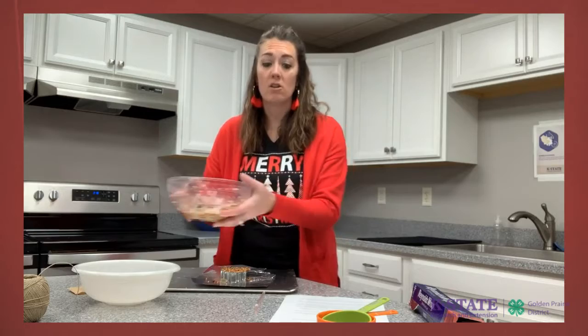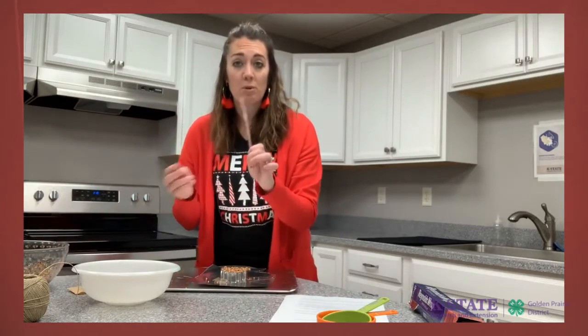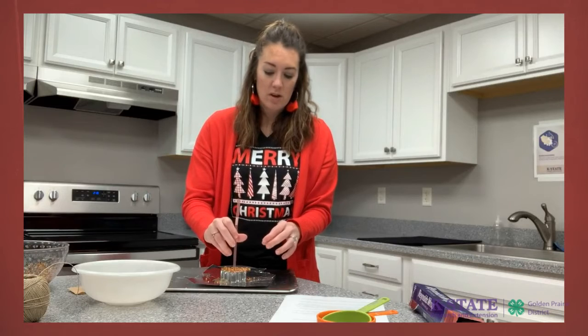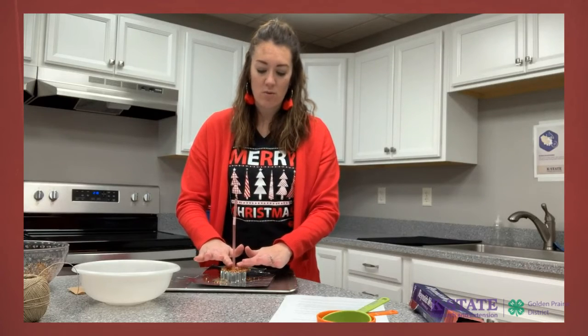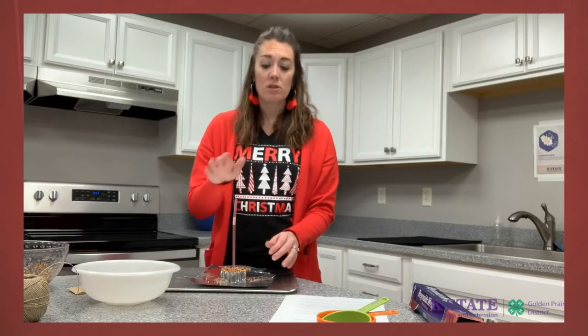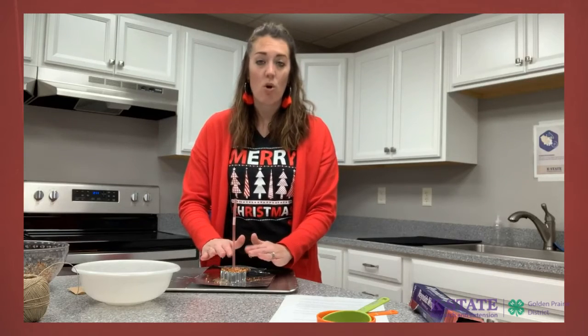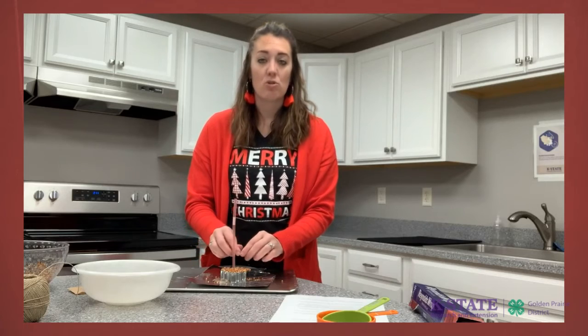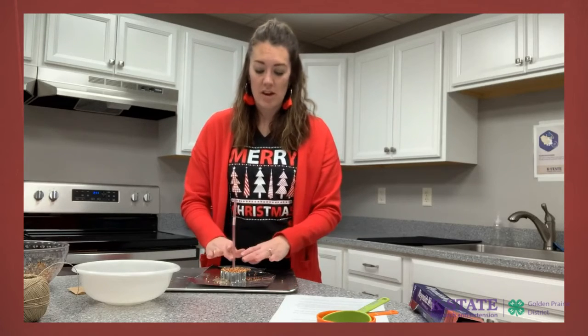Once that's done, take the straw we provided and put a hole in the middle, packing around it with your fingers. Leave the straw in there as it dries so a hole will form through it, allowing you to put a string through when you hang it on the tree.